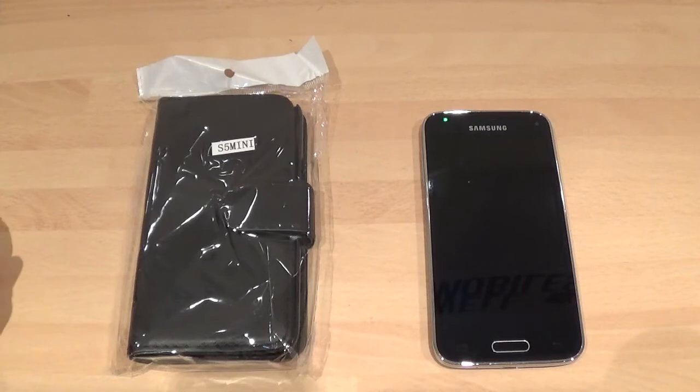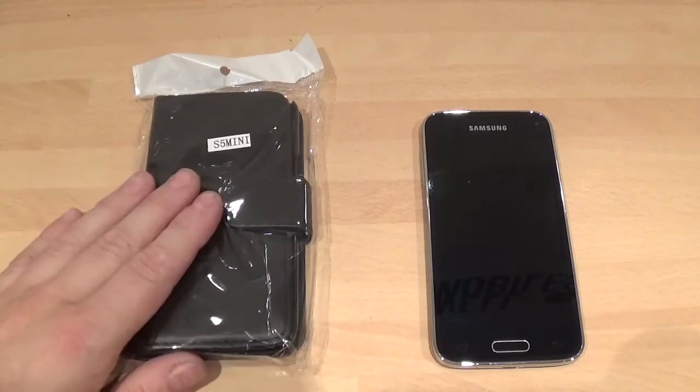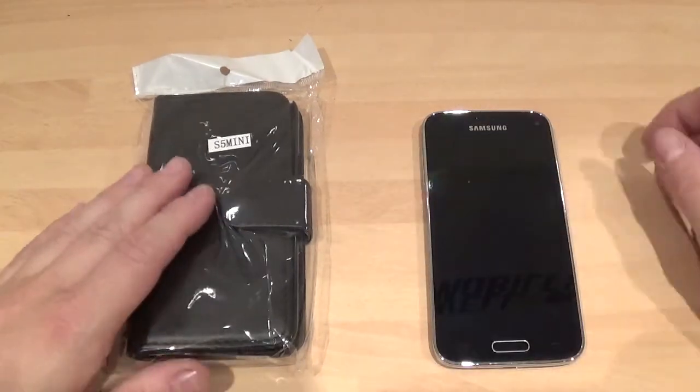Hi, this is Paul from SamoMobiles and this is a flip wallet case review for the Samsung Galaxy S5 Mini. This cost me £2.40 off of eBay. It's not bad, it does the job. Let me get into it and show you what it's like.